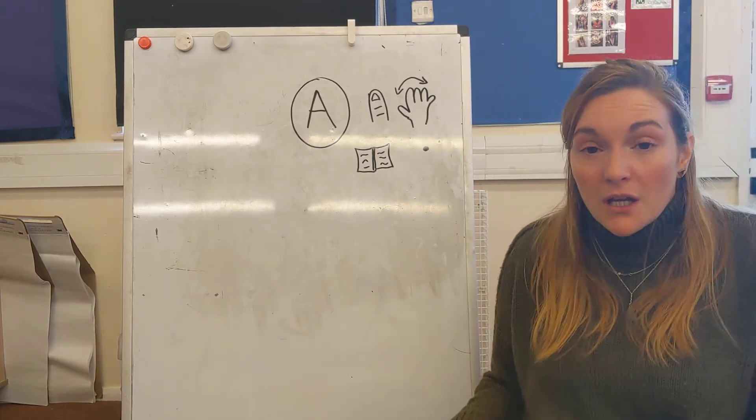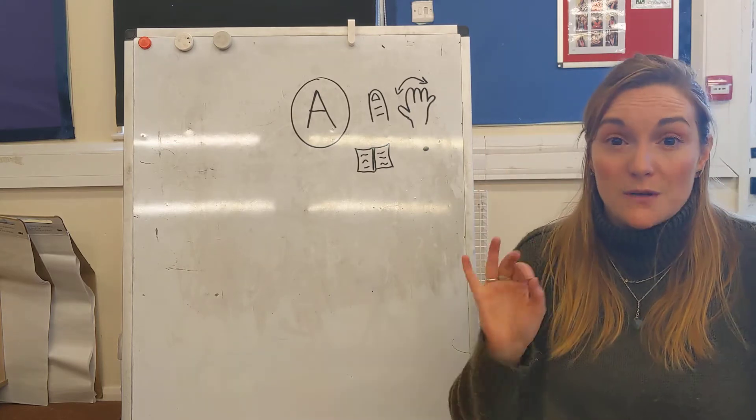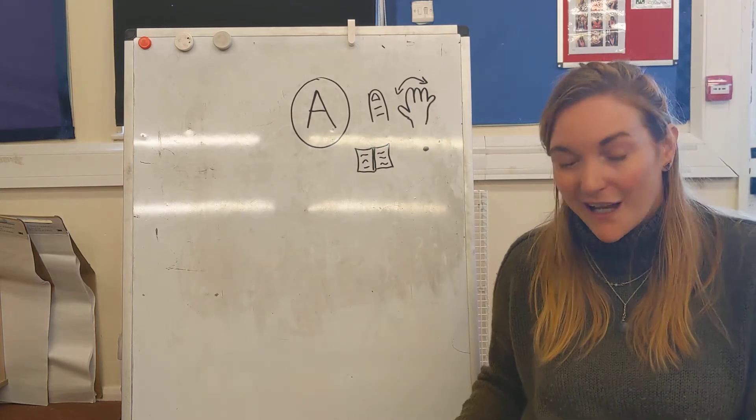Remember with these green words you can either try to talk them out loud or you can nod them in your head. Don't say the word until I push them forward. Are you ready?